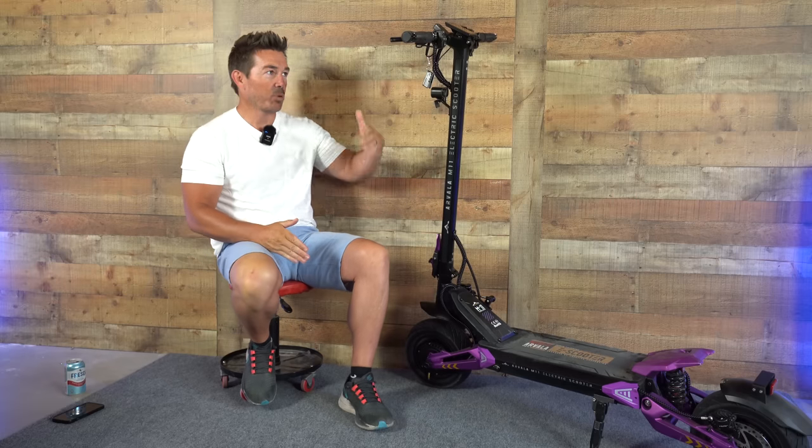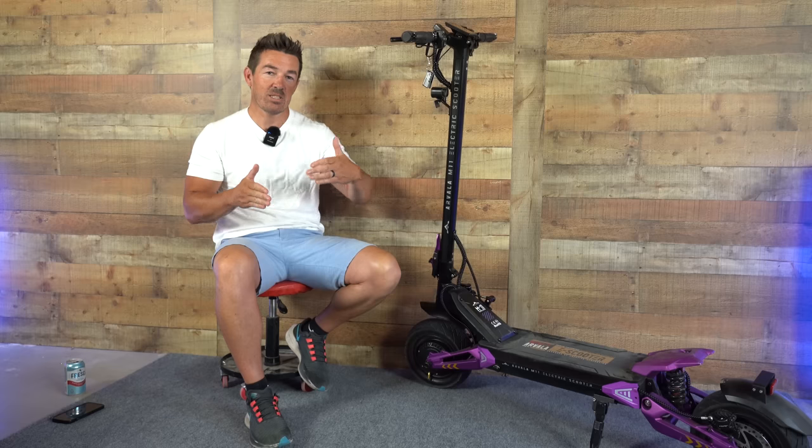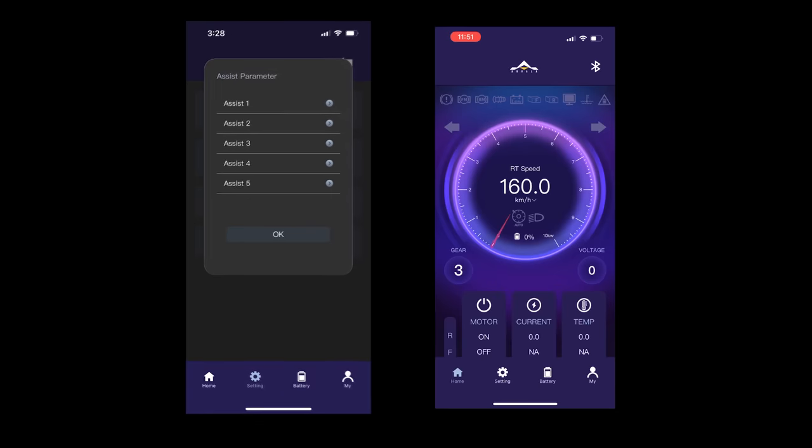On most companies that have an app, or even in the advanced settings, you're able to adjust the acceleration power, the top speed, and the electric brakes. But it applies to every single speed mode — there's no way to set a fast start to mode 3 and a slow start for mode 1. That is until now. These guys have made it so you can adjust each one of the five speed modes.